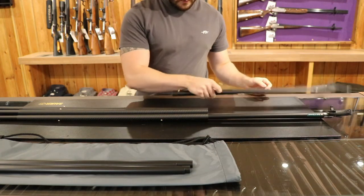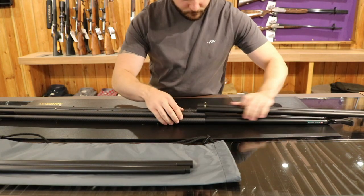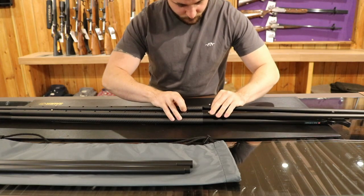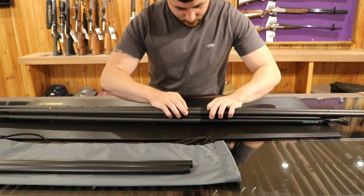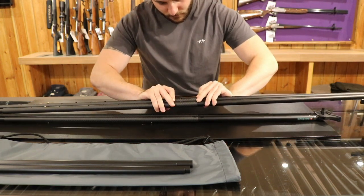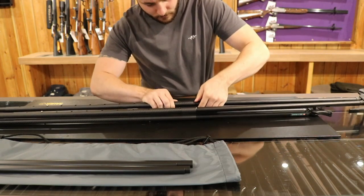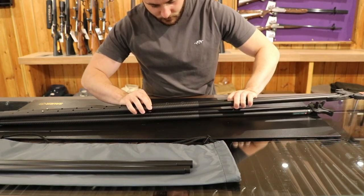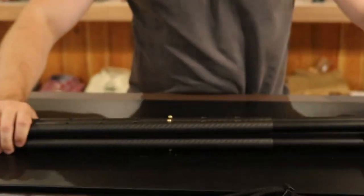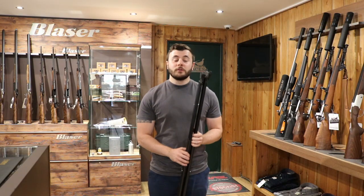Now the front half is done. Let's get both legs lined up. And there we go, fully assembled. Now that we've assembled the sticks, I'm going to show you a couple of different ways in which you can use them.